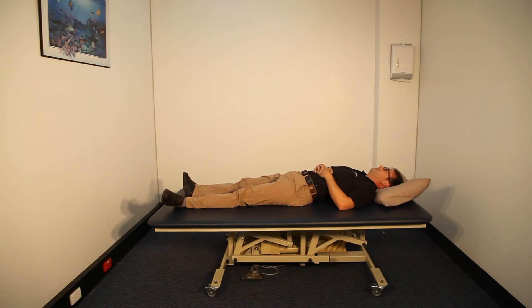This concludes our demonstration of the correct way of getting in and out of bed.